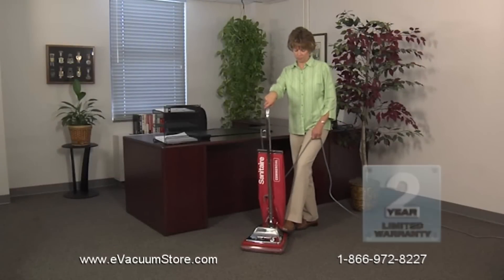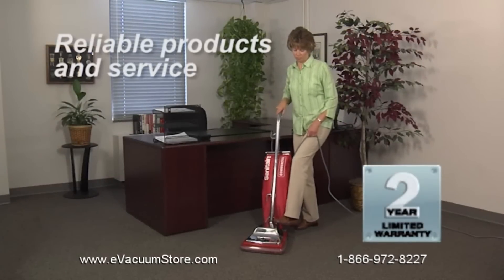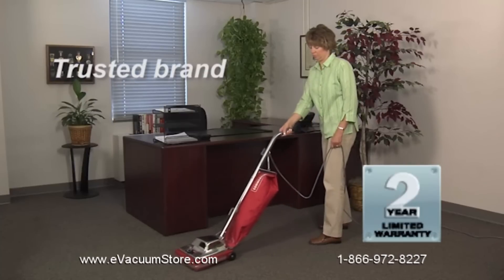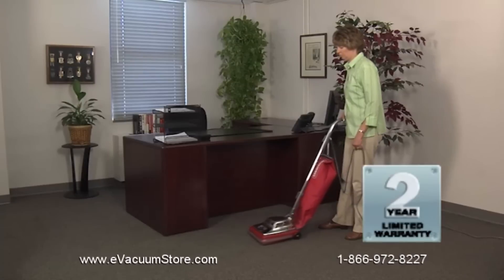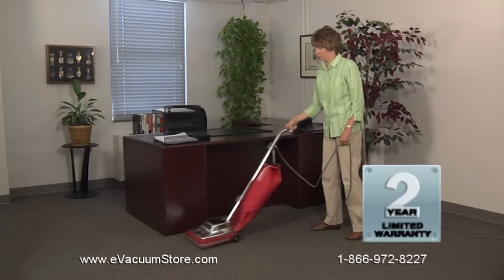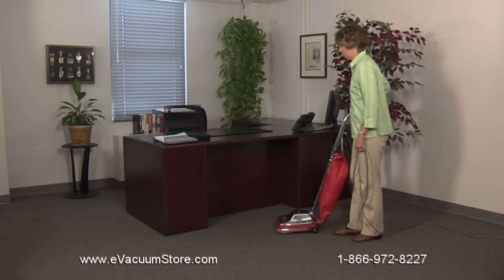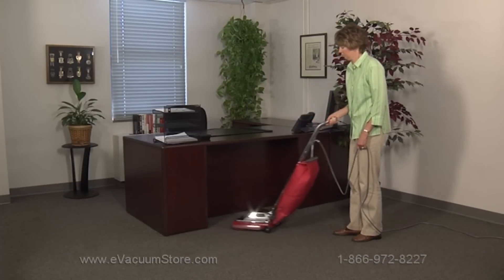All Sanitare vacuums are backed by the Sanitare promise of performance warranty, which covers parts, material, workmanship, and labor to further reduce maintenance costs and downtime for up to two years. Sanitare products are also backed by a network of more than 1,200 warranty service centers throughout the United States.